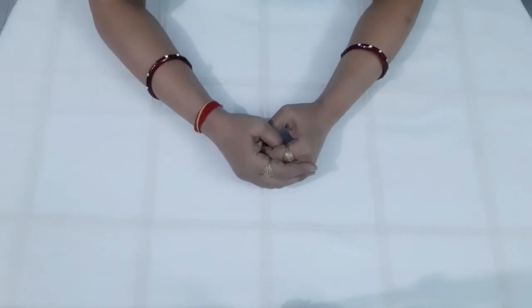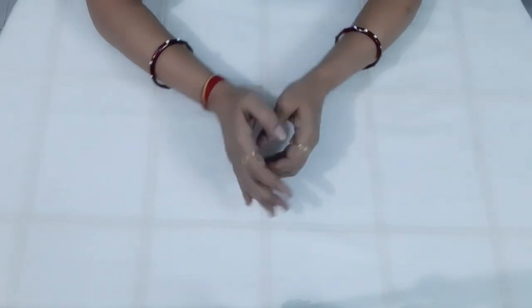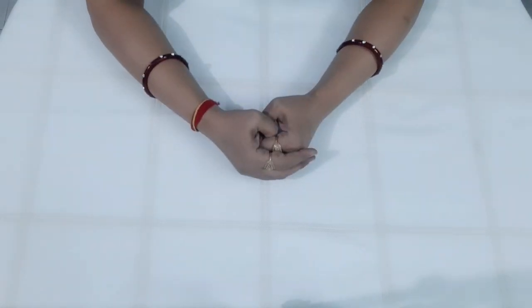Hello friends, I am Namika Misra and welcome to the Lady of Generation. Friends, today we will make a file folder.